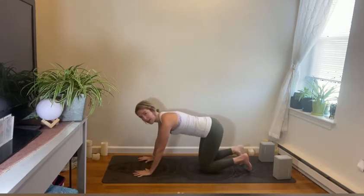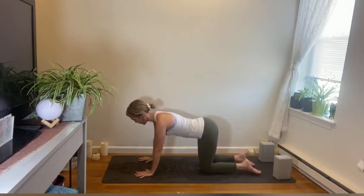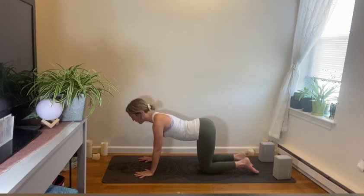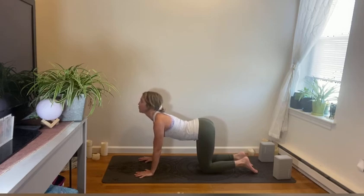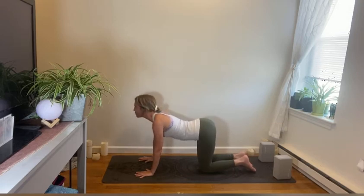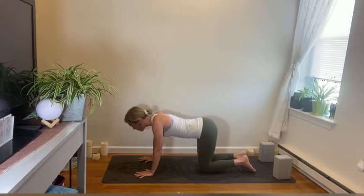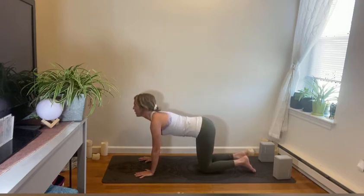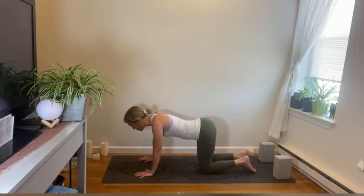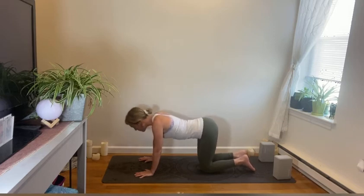Then we'll cross the legs over to one side, coming into all fours. Always an option to come up onto the fists or forearms — whatever feels good. Spread the fingers wide, tuck or untuck the toes. Hug in the core, strength through the upper body, looking down. Then drop the belly down for cat-and-cow — inhale lifting the chin and chest. This time we'll take our lion's breath as we exhale: stick out the tongue like you're roaring like a lion. Inhale forward, exhale lion's roar, let it go.